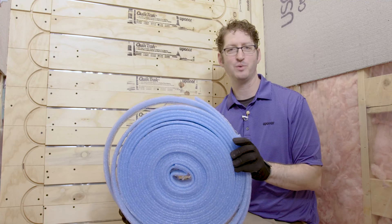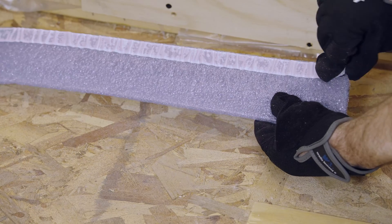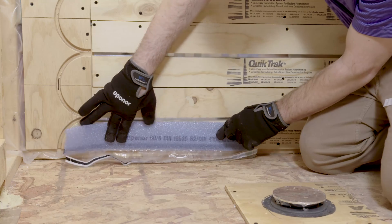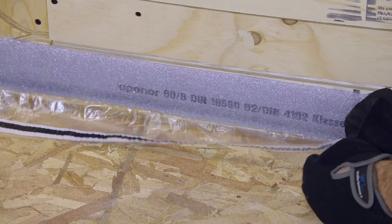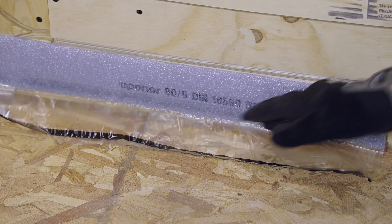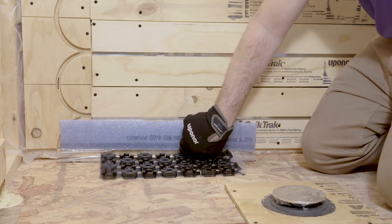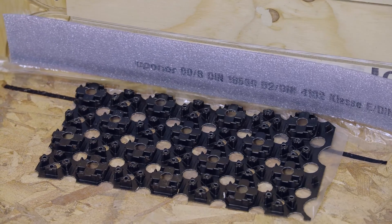The edge strip is a self-adhering foam sealer that sticks directly to the wall and to the floor. To install it, simply peel off the backing that goes to the wall and stick the edge strip to the wall, then pull up the vinyl and peel off the backing there and stick that to the floor. After that you can install the fast track directly onto the floor vinyl, then pour your gypcrete or concrete over the top.